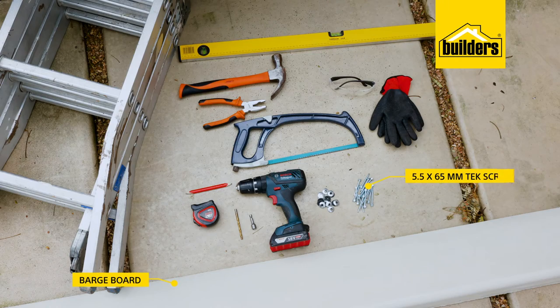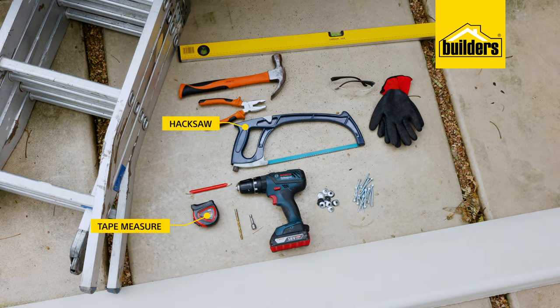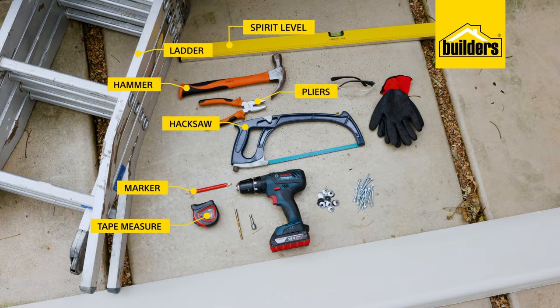And the tools you'll need are: a barge board, 5.5 by 65mm tech screws and rubber washers, a drill driver and a magnetic nut setter as well as a 6mm steel bit, a hacksaw, a tape measure, a marker, a ladder, a spirit level, a pair of pliers and a hammer, as well as your PPE. I'm using gloves and safety goggles.